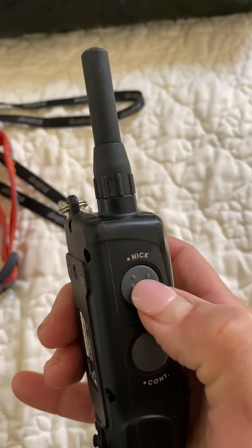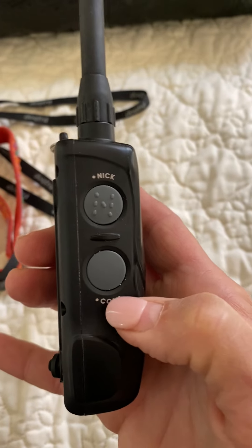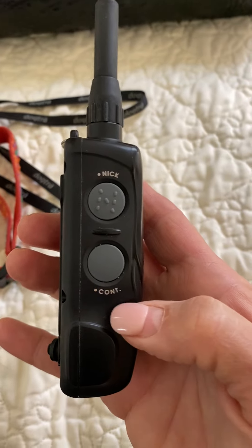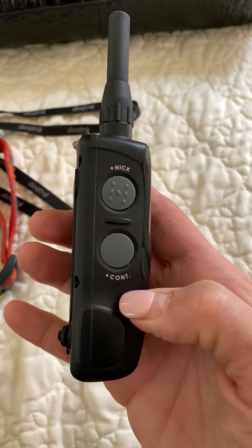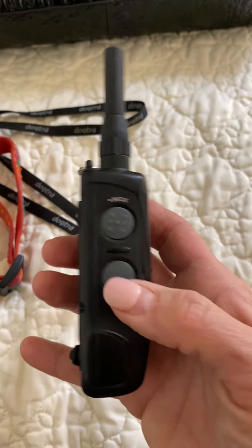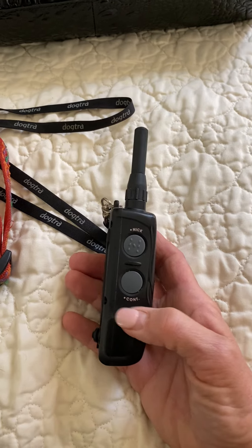This is the quick shock, nick. And this is the continuous. You can hit either one. I would only use the continuous if you're having an emergency. Try to use this one — or you can use this, but just move your finger right off of it, because you just want to touch him at this point.